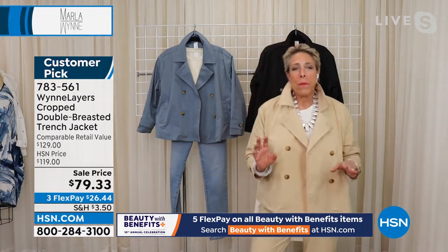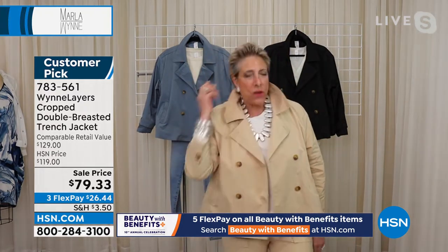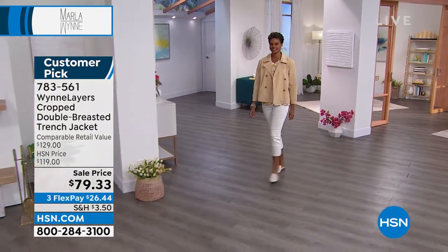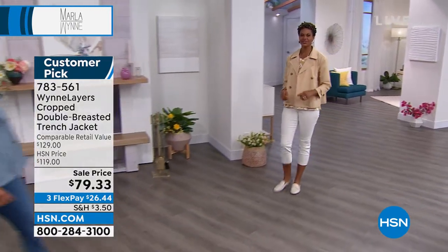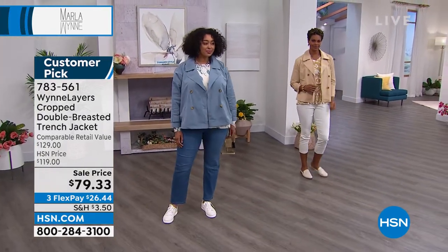I took it on my trip because it just looks great. I took it to New York last week — where, by the way, it was so cold that I was running around in samples for winter coats we're doing at the end of this year because I was freezing. But I love this little jacket. It is a take on the trench coat — the classic trench.